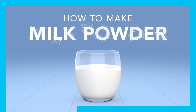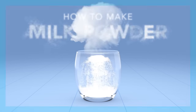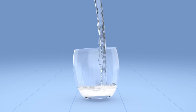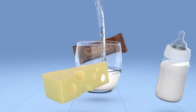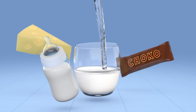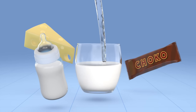Did you know that milk is about 87% water? And do you know what happens when you remove that water? You get milk powder. Milk powder is most often used as an ingredient for making chocolate, cheese and baby formula, among lots of other products. Let's take a look at how you turn liquid milk into powdered milk.